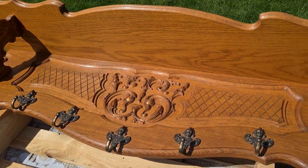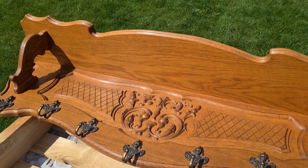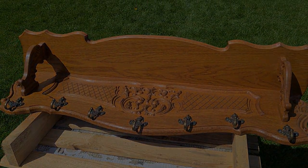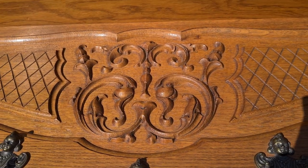Welcome to this inspiring DIY video where I take an old and intricate wooden wall coat rack and give it new life with the magic of Annie Sloan chalk paint. Today we will embark on a journey of creativity, exploring the art of layering and the unique techniques that will turn this antique piece into a masterpiece of vintage charm.